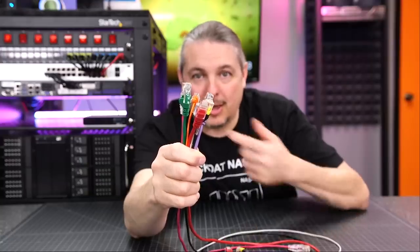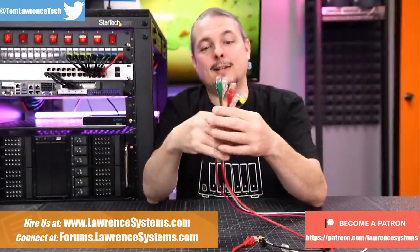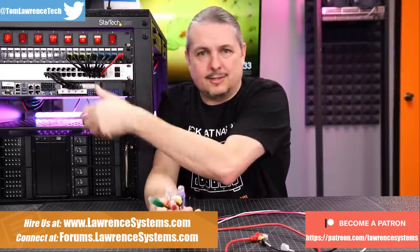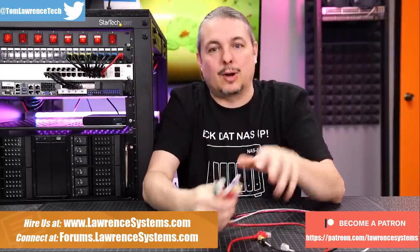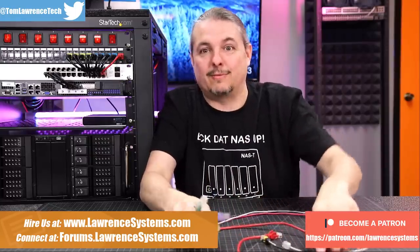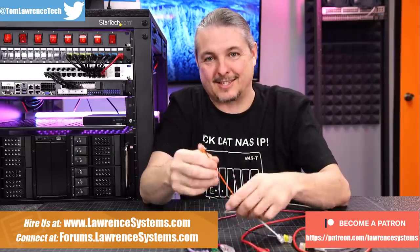When you're building out your network, LED lights may be optional, but patch cables are not. Ideally, you want your patch cables to be nice, neat, and clean, because cable management matters — or at least it does to me and hopefully to you as well. We've all seen our share of nightmares of unmanaged patch cables that are just kind of scattered everywhere.